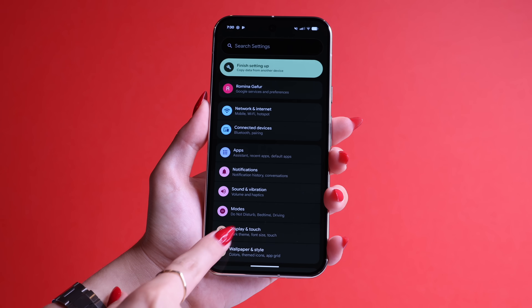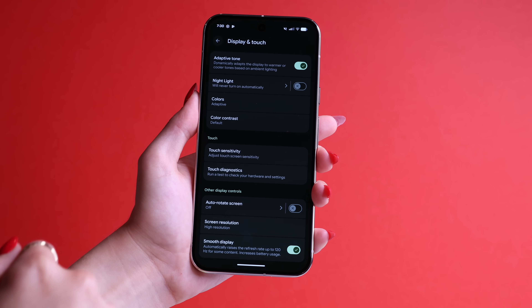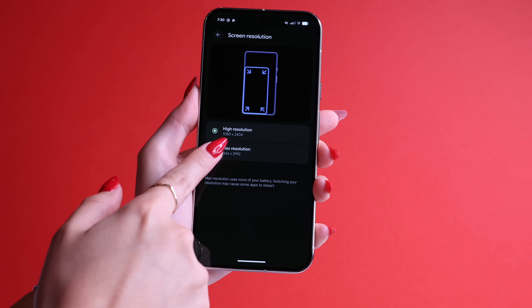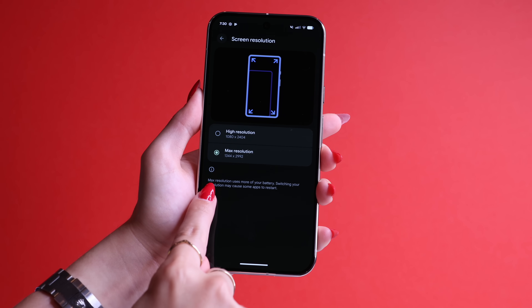Now let's make sure that your display is set to the best quality. In the main Settings menu, go to Display and Touch, scroll down and click on Screen Resolution. Switch to Max Resolution. Just so you know, doing so will use more of your battery as it says at the bottom. The battery life on these phones is pretty good, so I don't even think it's going to be that noticeable if you turn on that feature.